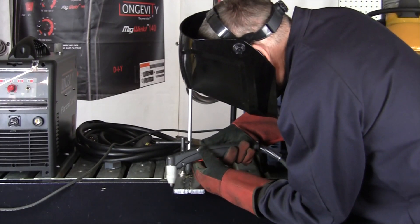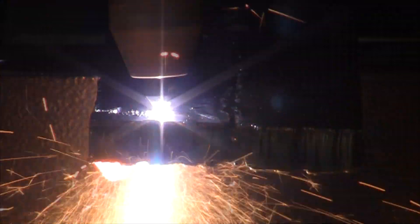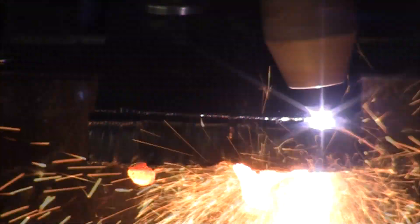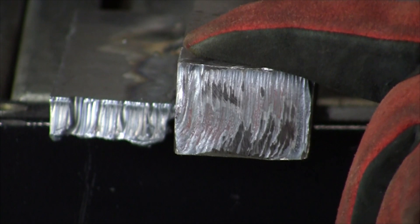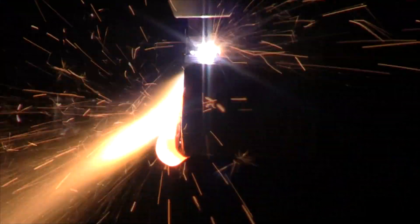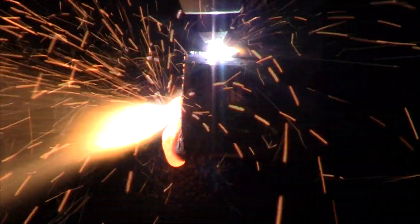All right, here we go. This is a piece of inch and a quarter bar stock — we'll see how we do with this piece.